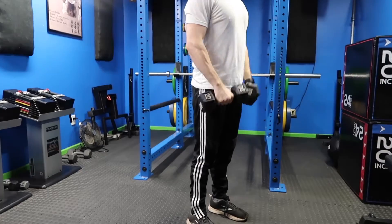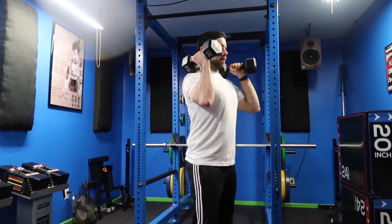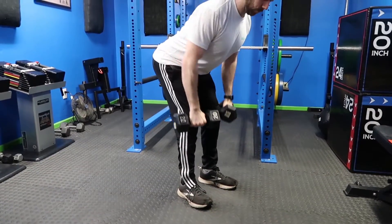From here, pull the dumbbells up and back towards your hip crease or towards your belly button, making sure that you squeeze the shoulder blades, and then return the dumbbells back to your knees. Now we're going to get explosive — from the bottom point of your RDL, you're going to drive the hips forward explosively, making sure to keep the dumbbells really close to your thighs, and then push through your feet driving the weights upward.